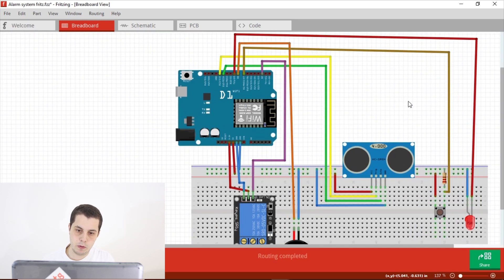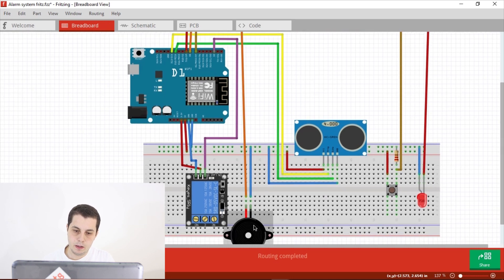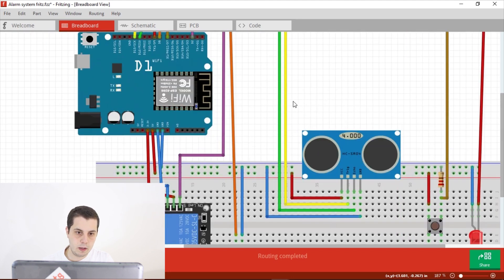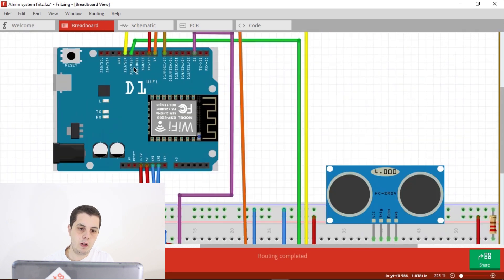Now let's see how we can connect all of these components together. We have the Arduino Wemos D1 R1, the relay, the ultrasonic sensor HC-SR04, the buzzer, and the push button to arm and disarm the system. First, connect the 5V and GND to the power rails on the breadboard. Then connect the ultrasonic sensor's VCC and GND to 5V and GND respectively, the trigger to digital pin D13, and the echo to digital pin D12 on the Wemos D1 R1 board.